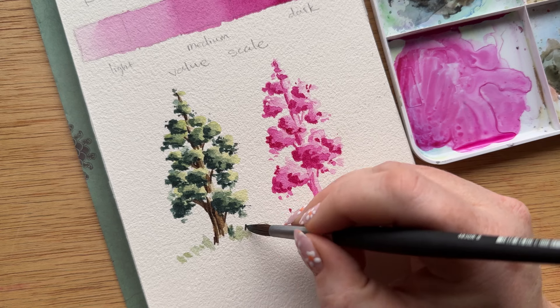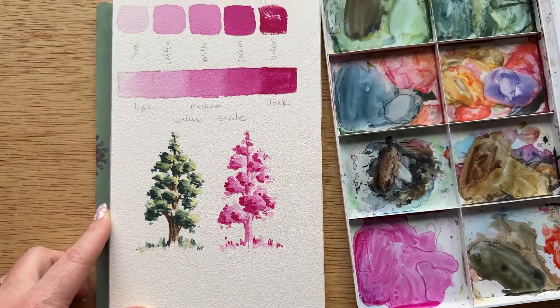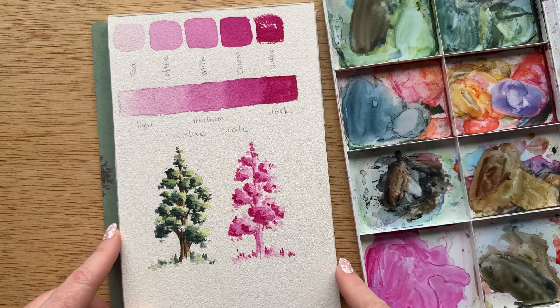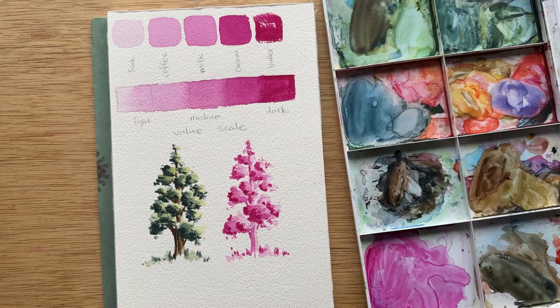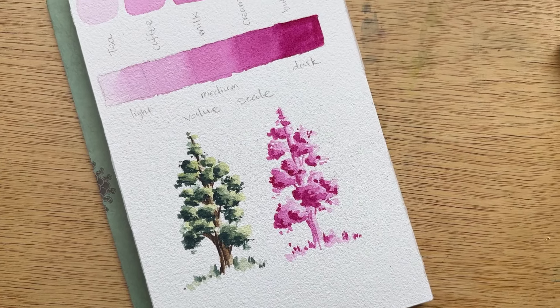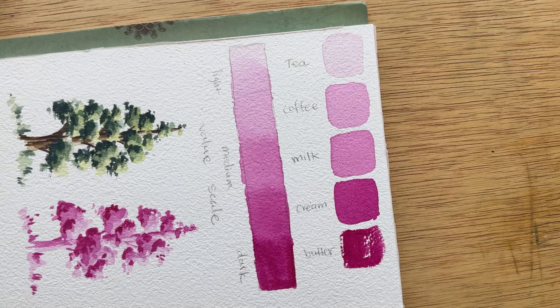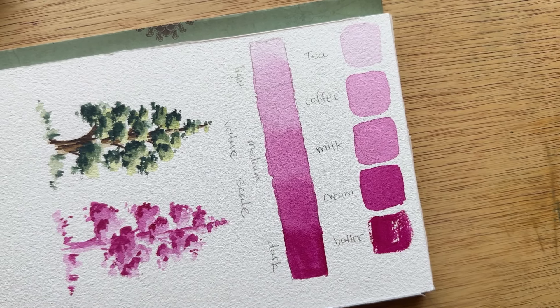I hope the tea to butter consistency comparison is a lot more clear for you now, as it is for me too, because really the goal is to learn how to create these consistencies so that we're creating the right values and making beautiful watercolor paintings with our value scale for years to come. I'll see you all next time. Bye.